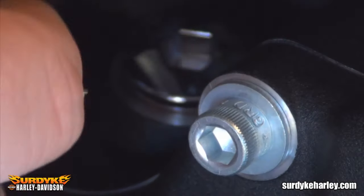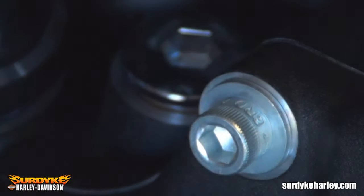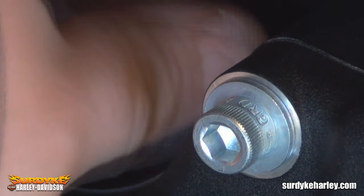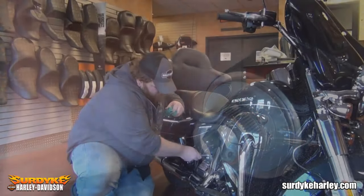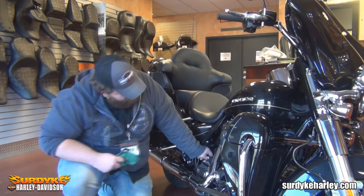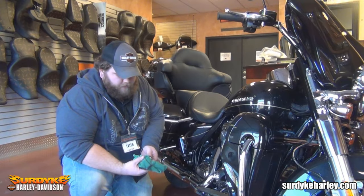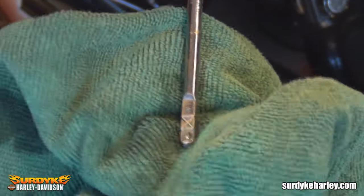Stick your Allen key in and loosen it up. Once it's loosened up, you should be able to turn it by hand. Then just check to make sure it's in the appropriate range and put it back in and tighten it back up.